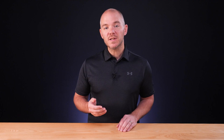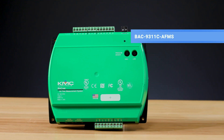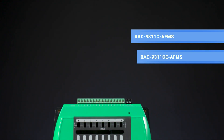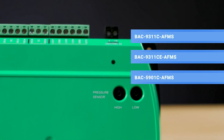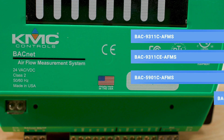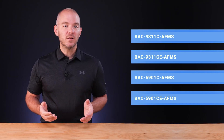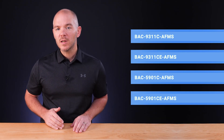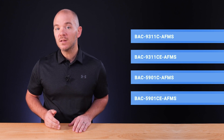In this video, we'll discuss selecting each component. We offer four choices for the controller: the BAC 9311C-AFMS, the BAC 9311CE-AFMS, the BAC 5901C-AFMS, and the BAC 5901CE-AFMS. Which model do you need? Do you need to add custom programming? If so, you'll want either a BAC 5901C or CE-AFMS.